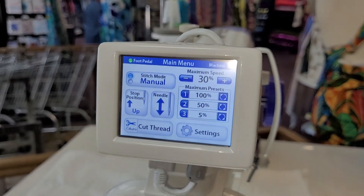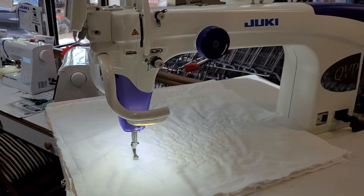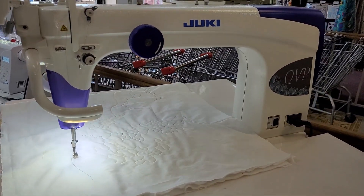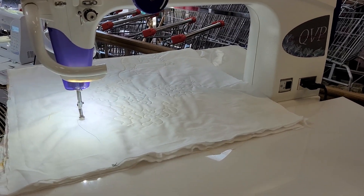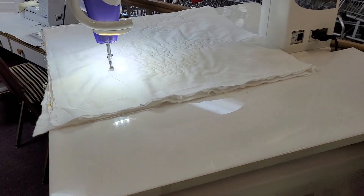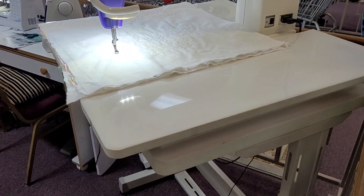You have speed control. The nice thing about this machine is that it is essentially new — it might have been used a couple of times, but this is our floor model here at Fabric Cut. It will be a pickup, so if you have any questions please just let us know. Thanks, bye.